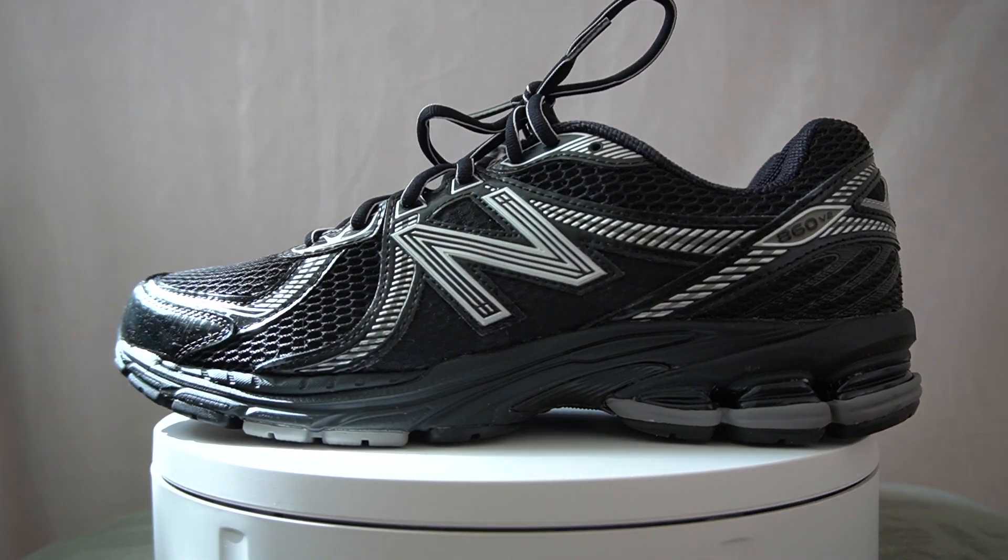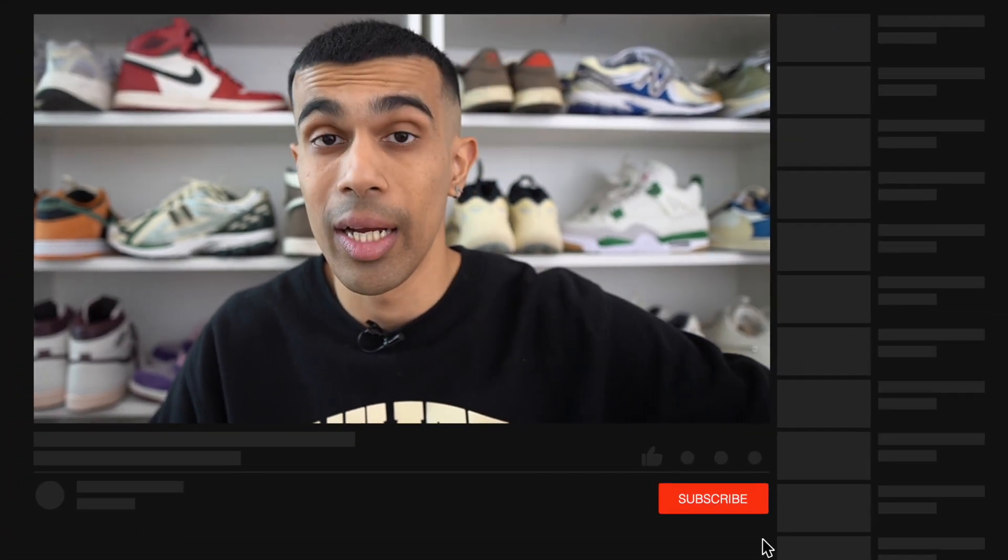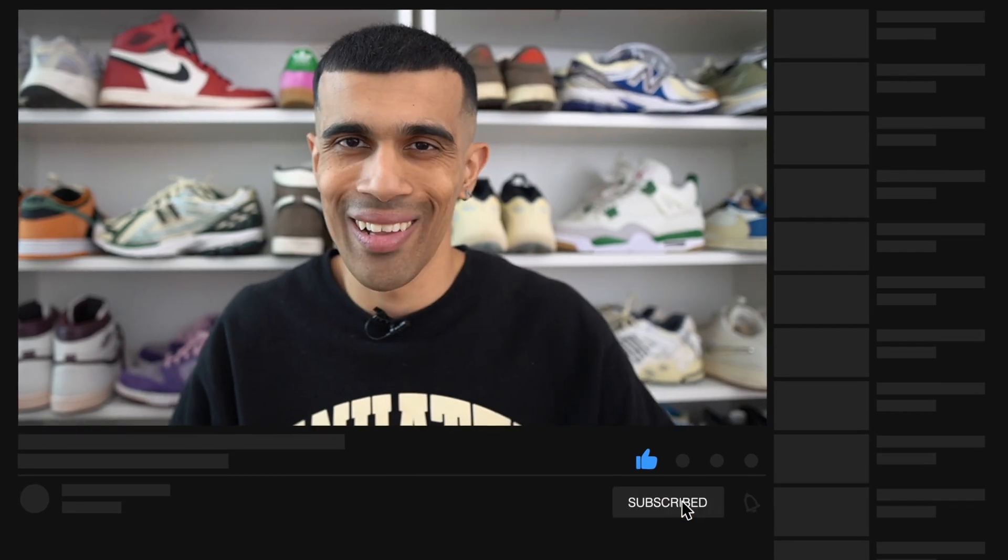Overall, these are some of my favorite New Balance sneakers to drop this year. The black pair is going straight into the rotation — great comfort, they look great, and from a price point of view they are a lot cheaper than the 990 series, so I think it's pretty decent value for money. If you are looking for an everyday sneaker to add to your rotation this summer, the 860 V2 is a great option. Don't forget to hit that subscribe button and drop a like if you found it useful. Make sure you're following me on Instagram and TikTok to keep up with my Japan adventures — I'll probably do a haul video when I come back showing everything I bought. Until next time, peace.